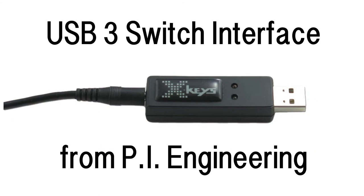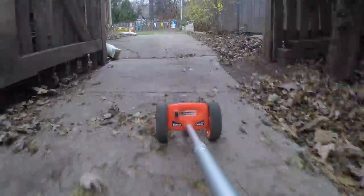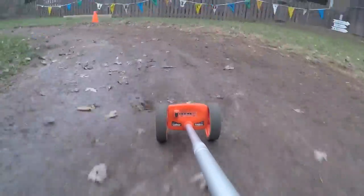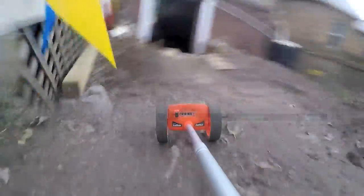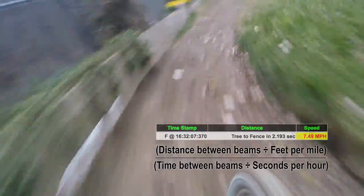I also upgraded my X-keys switch from 3 inputs to 12. I set up seven sensors on my track and measured the distance between the beams. A fun bit of math calculates the miles per hour between the sensors.